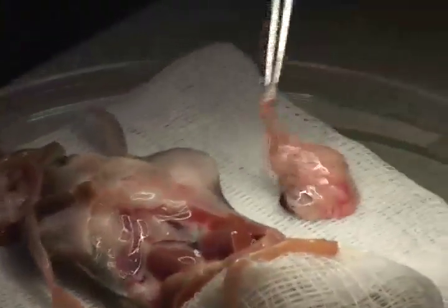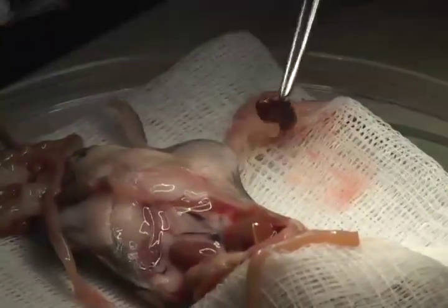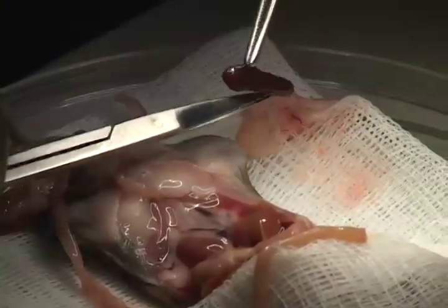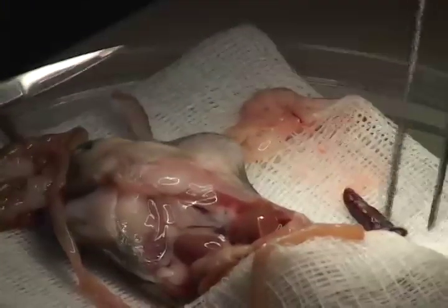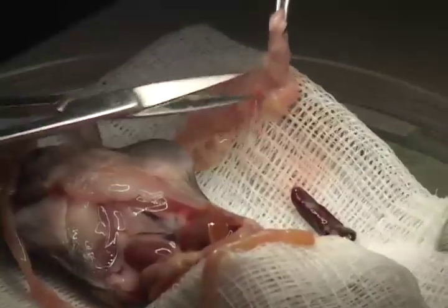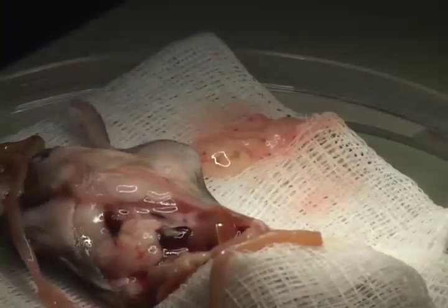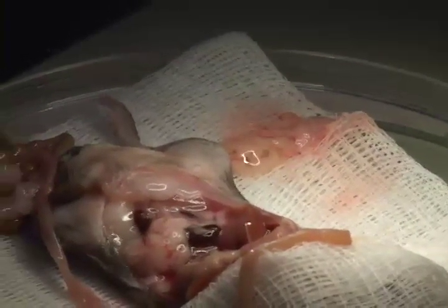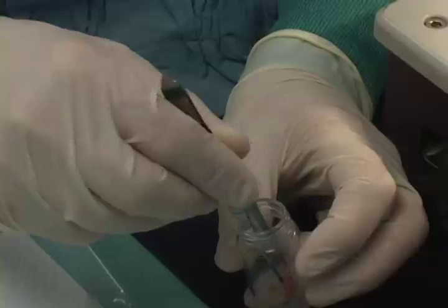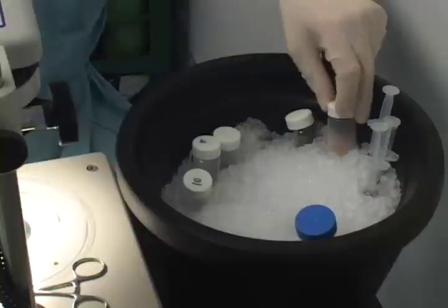And that's it. The pancreas is laid out. Then the spleen is removed, and there he's removing the mesenteric tissue. The pancreas is then placed in a 2 ml collagenase solution in a sterilized glass vial and placed back on ice.